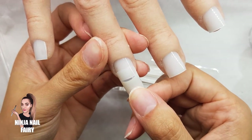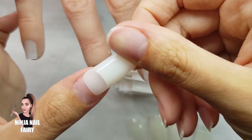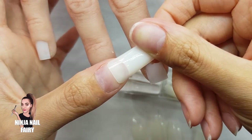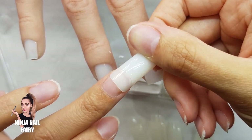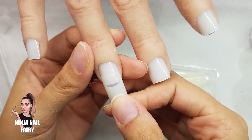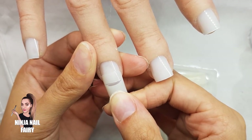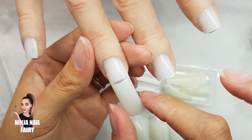Today I'm working on this hand and I'm going to do two nails with the natural tip and two with the French tip, to show you the kinds of styles you can create using a kit like this. I'll apply the tips and then I'll be back.